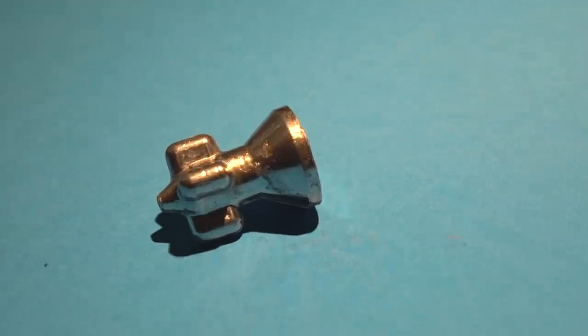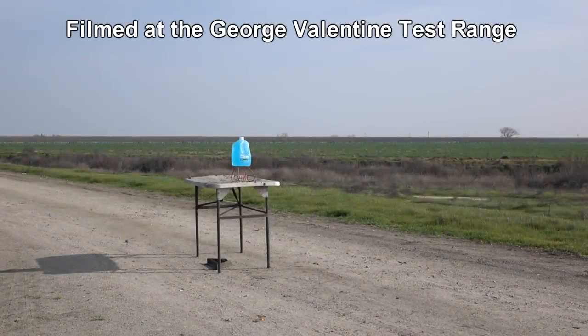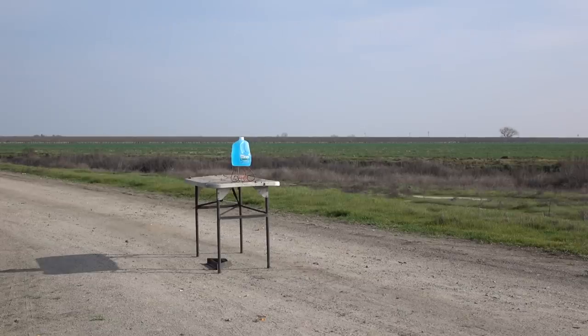So let's get out there and supersonic these things. We're using the mass accelerator on this one just to keep you safe both online and off. According to YouTube's rules, it's not a firearm as far as they know.